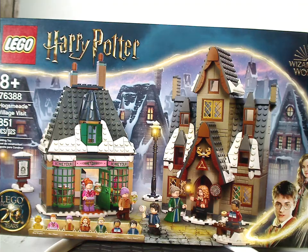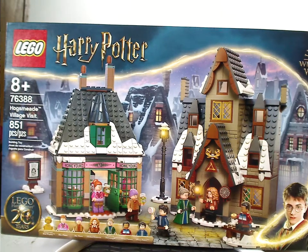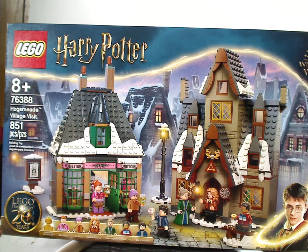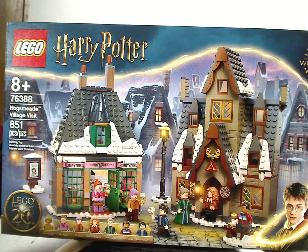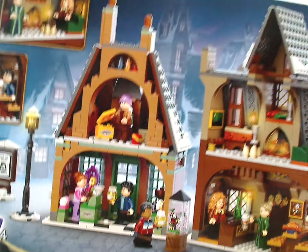On the front of the box you see the logos — the Wizarding World logo — and that interesting new border you're seeing for this wave, with the whole set showing all of Hogsmeade in the background and all the mini things included. There's a 20 Years logo, Age Recommendation 8 and up, set number 76388, which has 851 pieces. Flip to the back to see the back view, some special shots, and collectible wizard cards — four included in this one.